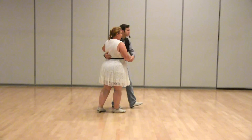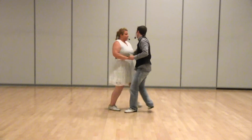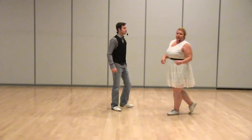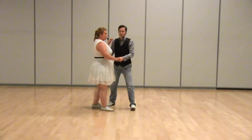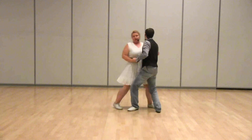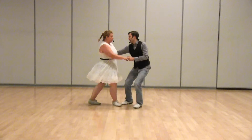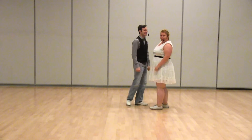And then we'll do it from this side — one, two, three and four, five, six, seven and eight. The other takeaway for the follows: remember you're not doing your rock step at the beginning of your swing out.